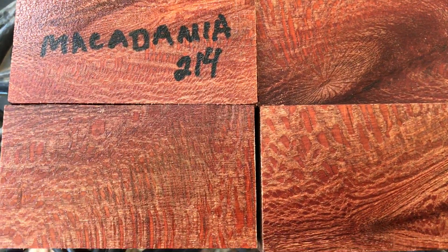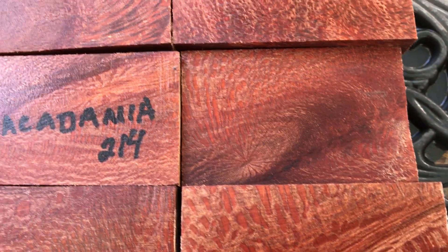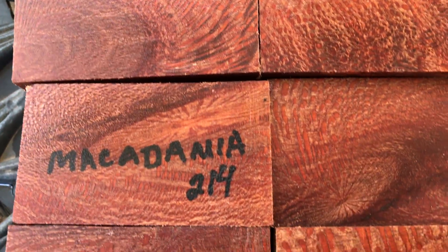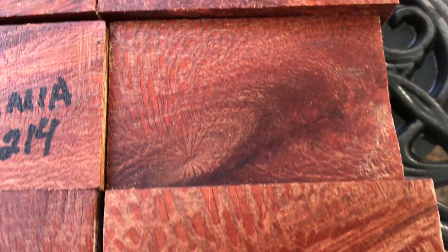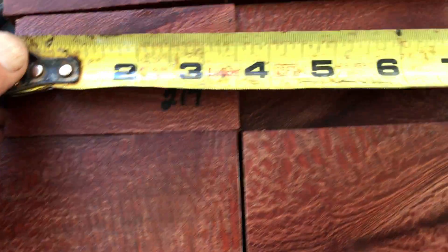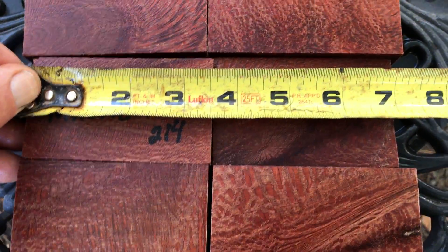Aloha everybody, this is auction 214 — a set of six macadamia bottle stopper blanks. You can see all that beautiful flecking, really nice grain. These here give you some dimensions: roughly seven or better for the two stacked together.